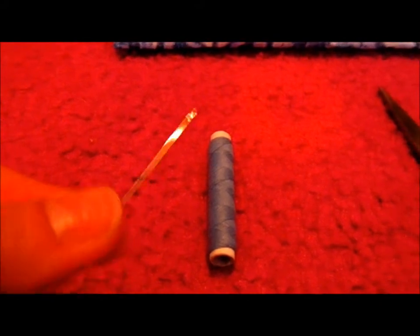So what you'll need is a needle, some thread that matches your fabric, and some scissors.